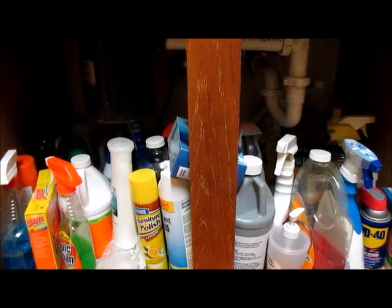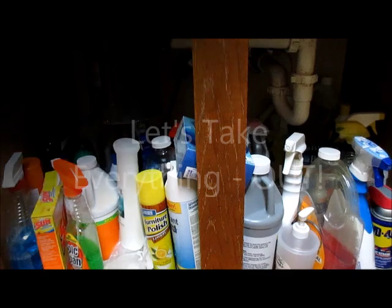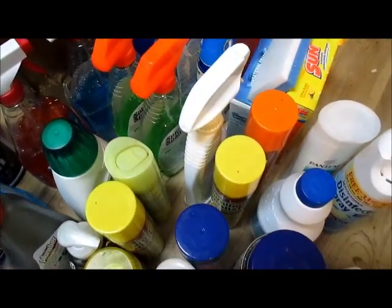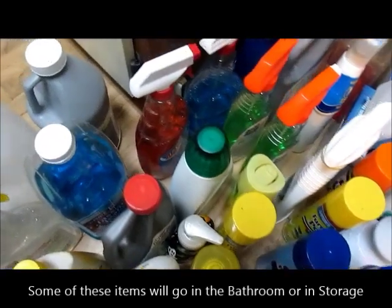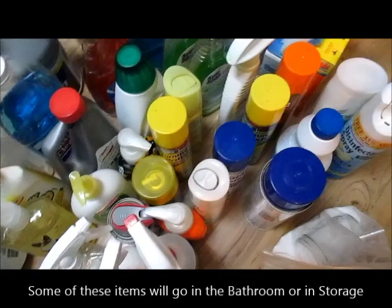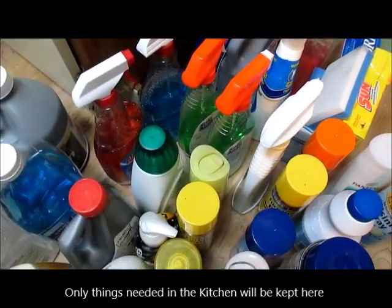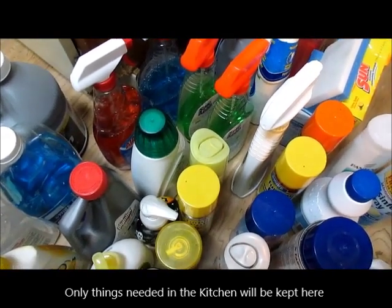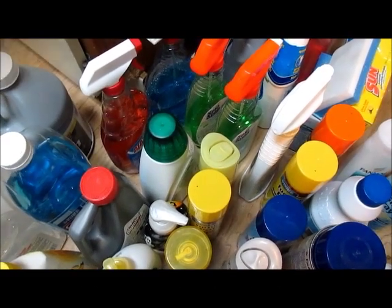I'm going to walk you through a few of the organizational components that I've decided to use and then show you the after. I cleaned everything out — took everything out of the cabinet — and you can see there's quite a few jugs and jars and containers and spray bottles. We're going to figure out what we're going to do with this, if we're going to pare it down or consolidate, and then I'm going to put things back and show you how I've rearranged things.